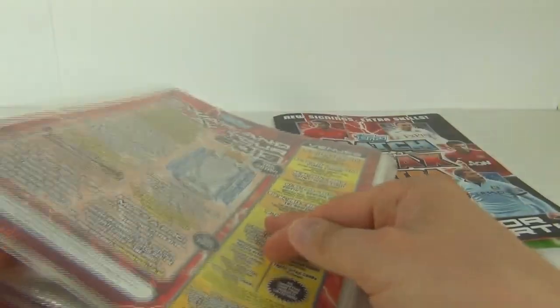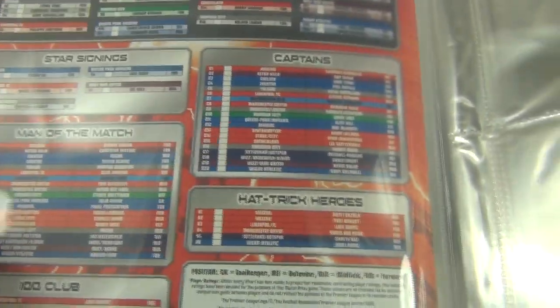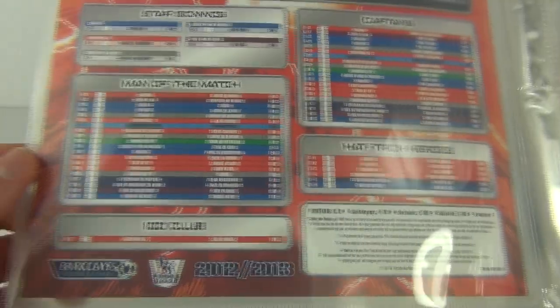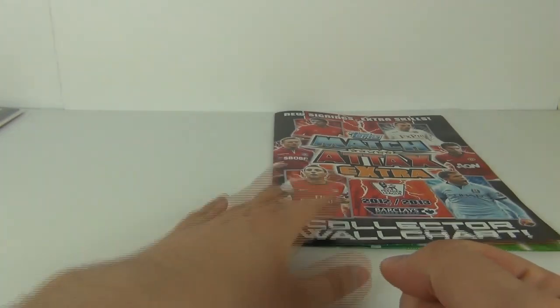It also shows you how to play the game. And you do get, as you would expect, your checklist at the front: managers, squad updates, new signings, star signings, man of the match, captain's hat, trick heroes, and 100 club as well. So lots of awesome cards to be collecting there to keep you entertained.